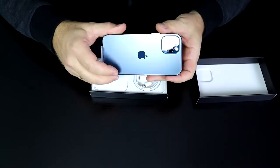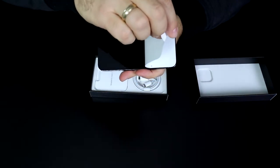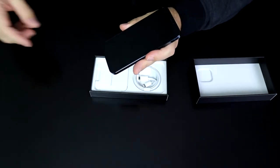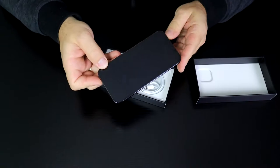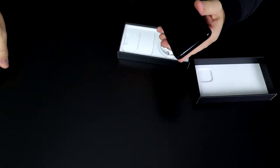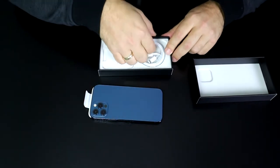The edges are not rounded but kind of square, which makes this feel very high-end. What a gorgeous piece of equipment. Now let's take a look at what else we have inside the box.